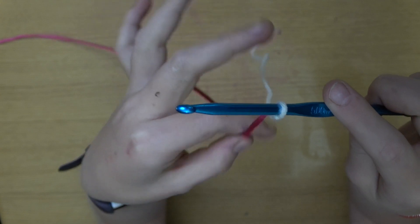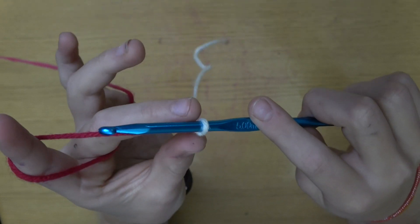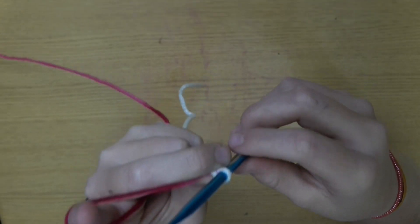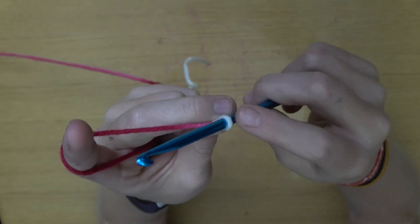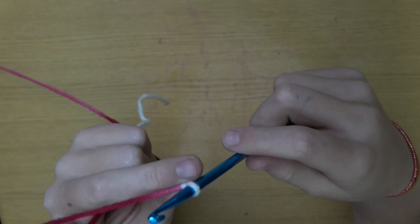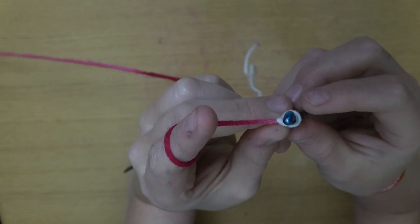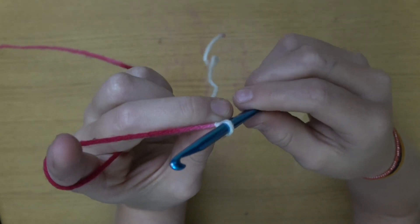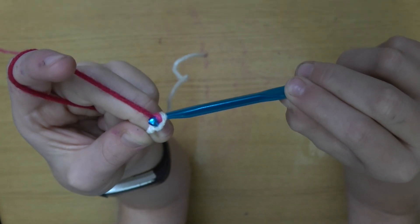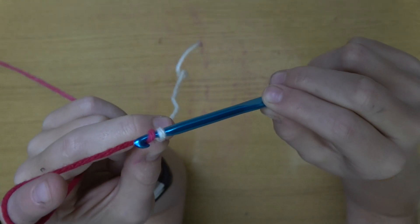So then pinch, wrap around your pointer finger. Take your middle and thumb and grab right where this little knot is. You should have a kind of tension. Make sure your slip loop is not too tight — you can't get the hook through. Make sure it's kind of loose. You don't want it like this, you want it to be like this, right there.